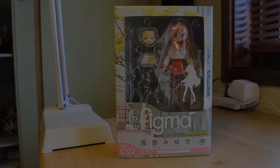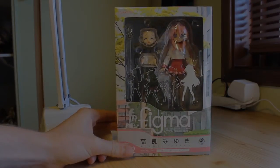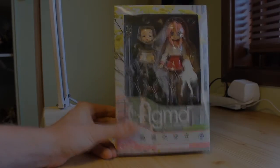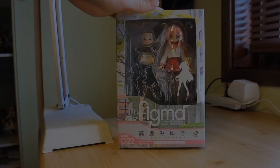Konnichiwa and welcome everybody to CronReviews and the fourth and last Lucky Star review for this time. It's time for Miyuki in winter uniform — Miyuki Takara. She is a character that is gentle and soft, very successful, she knows a lot of things, yet she's a little bit clumsy too, and very afraid of the dentist, that's for sure. The box art is the same as the others with the trees and very colorful, and she has a pink outlining instead. This is Figma 22.